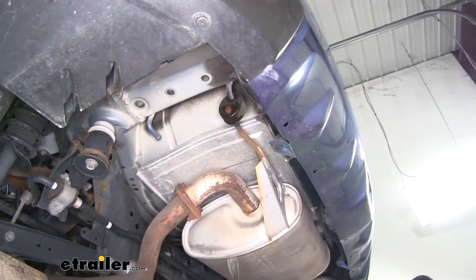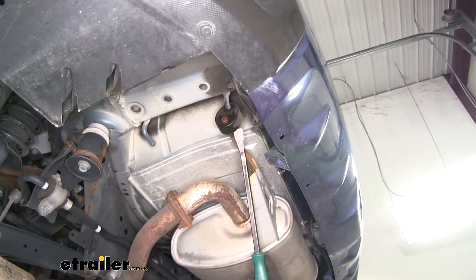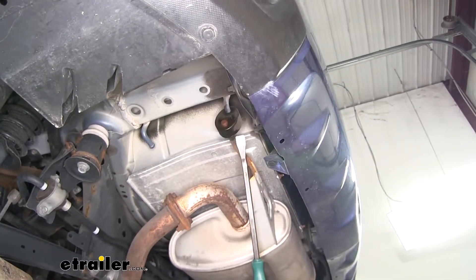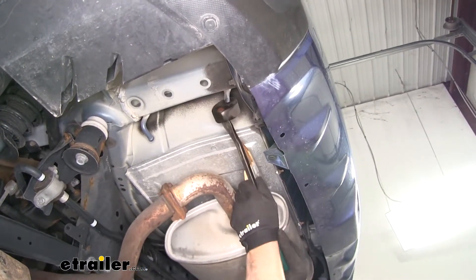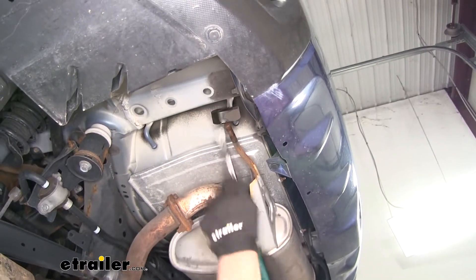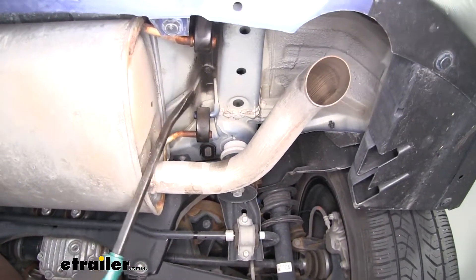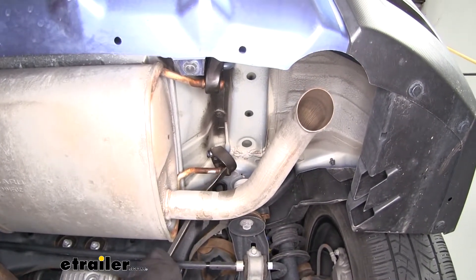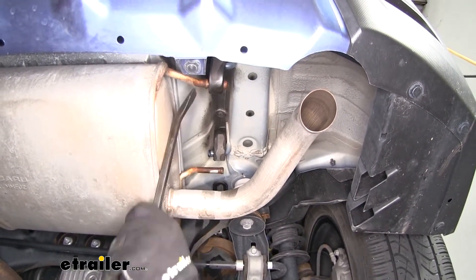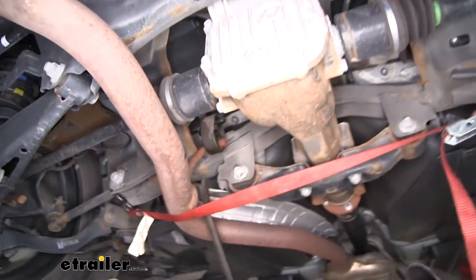Now we're going to have to remove four rubber exhaust hangers. To make it a little easier, I went ahead and sprayed these down with some lubricant, or you can even use soap and water. We'll take a pry bar and just push it off the metal portion of our hanger. We'll have two more over here on the passenger side — use that same method to get them off. And if we go closer to the front, we're going to have one more right here.